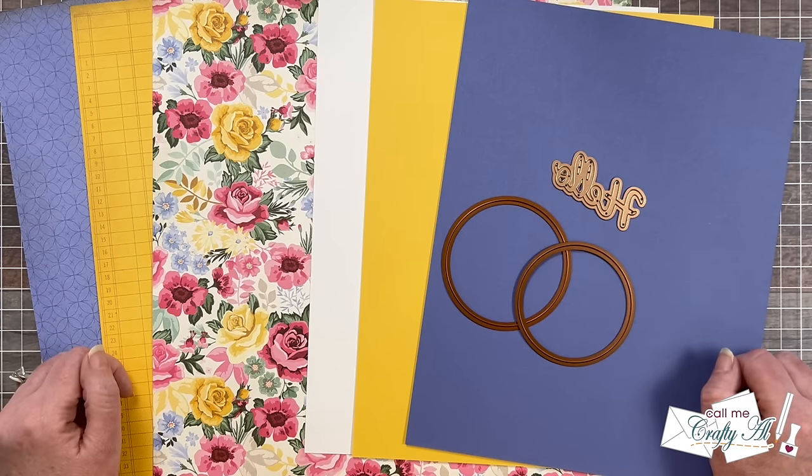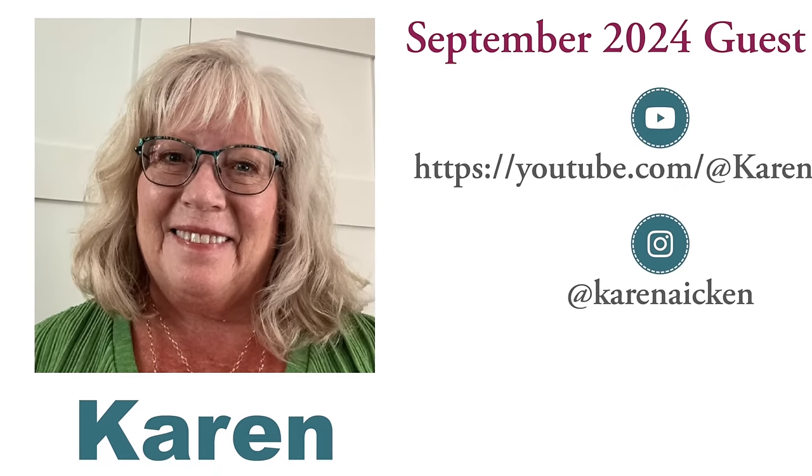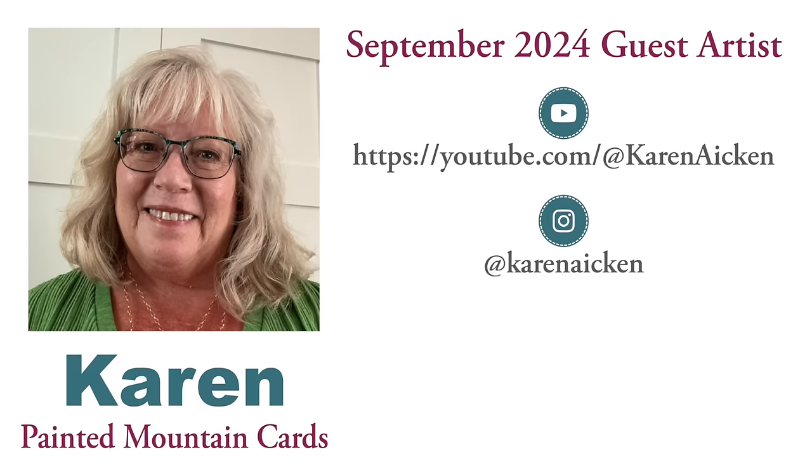Also joining us is our September 2024 guest artist. If you're a longtime fan of Sheetload of Cards, you might recognize our guest artist, Karen Aiken of the Painted Mountain Cards YouTube channel. She was on our video team for a long time, and not only does she still create beautiful sets of cards using Sheetload, but she also has an extra special connection to this month's edition, which you'll find out about here in just a little bit. Until then, let's go ahead and do a little Q&A with Karen.